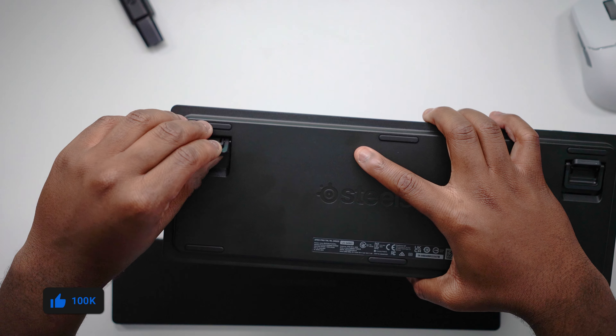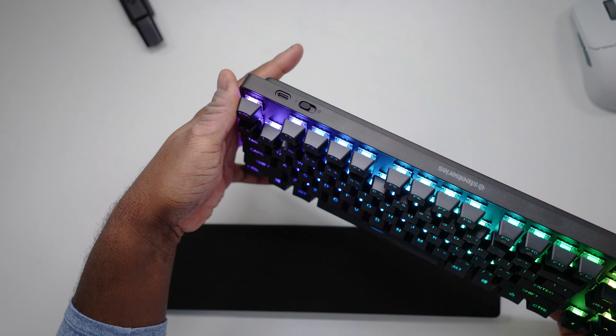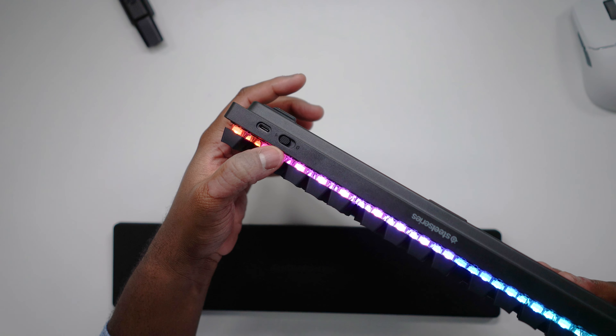I'm glad that SteelSeries updated to PBT keycaps. I hope they never use those horrible ABS keycaps ever again on any future releases. It is also featuring the squared-off design with an aluminum top plate that's cold to the touch, and a plastic frame on the rest of the keyboard. You have adjustable feet, though personally I can't use the second level of feet unless I'm using the magnetic wrist rest that is included.